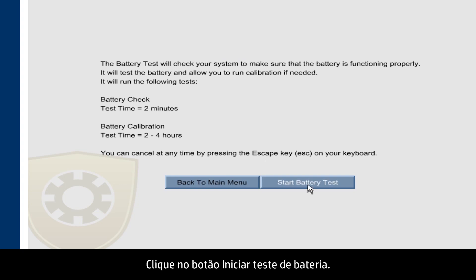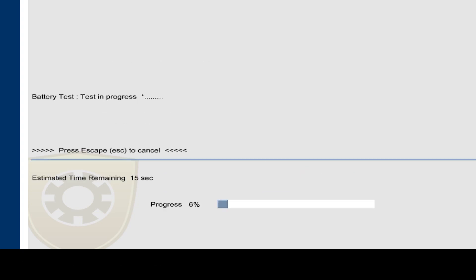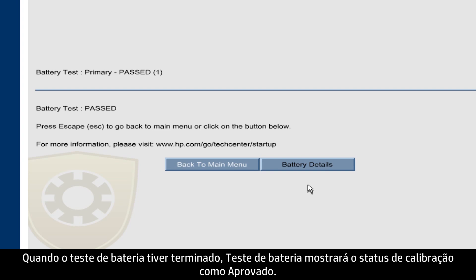Click the Start Battery Test button. When the test is complete, the battery test shows the calibration status as passed.